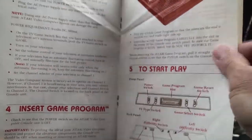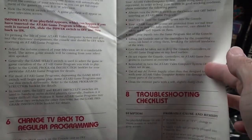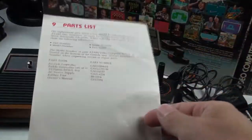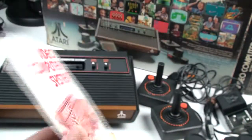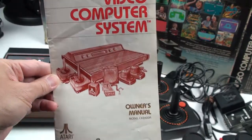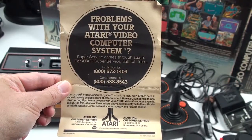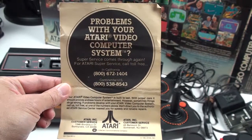There's the maintenance, troubleshooting, and parts list section. And the other piece I still have is a customer service card — so if you had any problems you could just call customer service. I can't believe I still have this too.